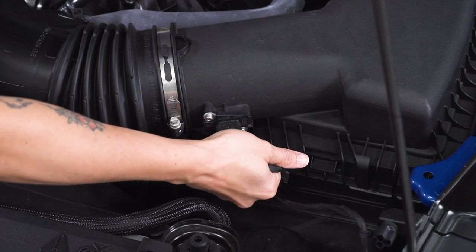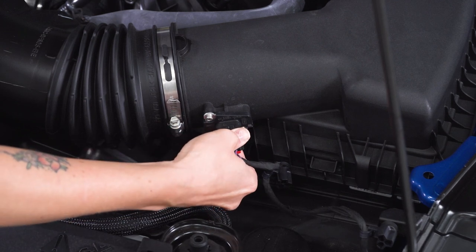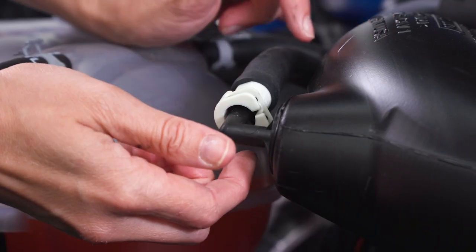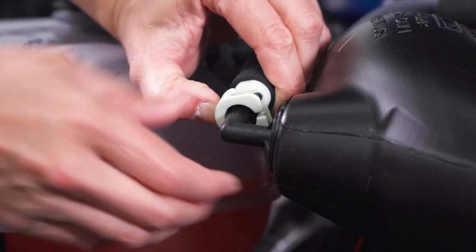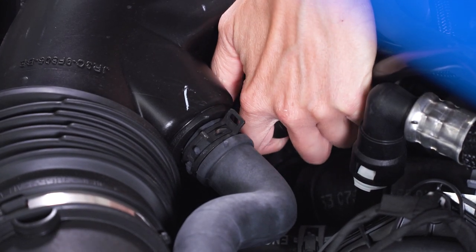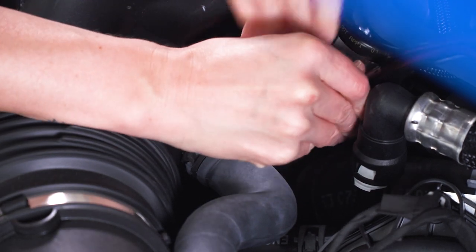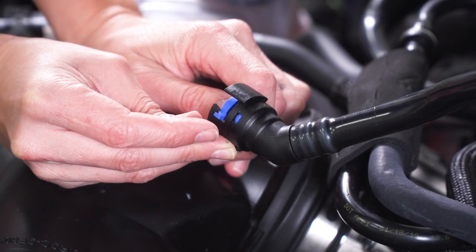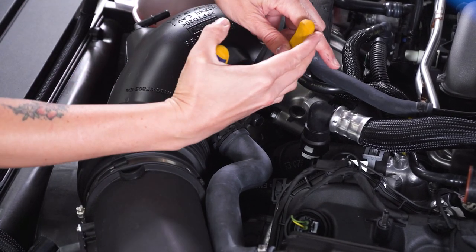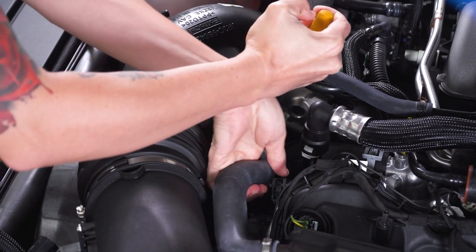Now we can disconnect the MAF harness — pull back on the red tab on the bottom, press down and release. Now you can release the vacuum line on your intake tube, press down and release it. Next up, we're going to remove the crankcase vent line — there's a blue tab, press back on the blue tab and it should come free. Now grab a set of pliers and release the sound tube by squeezing the clamp, and you should be able to wiggle the tube off. If you can't get it off by hand, you can gently pry back on the tube with a flathead — just be careful not to damage the rubber.